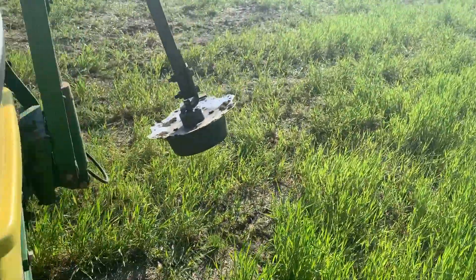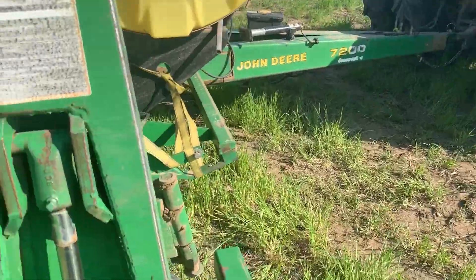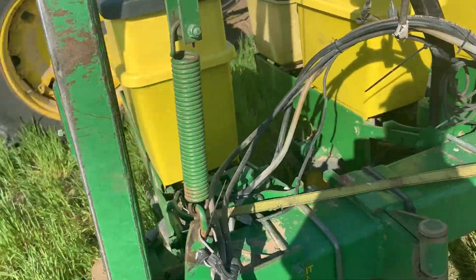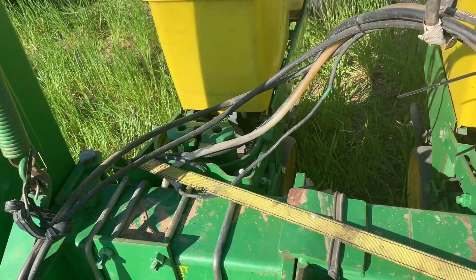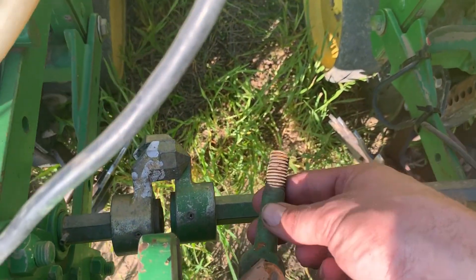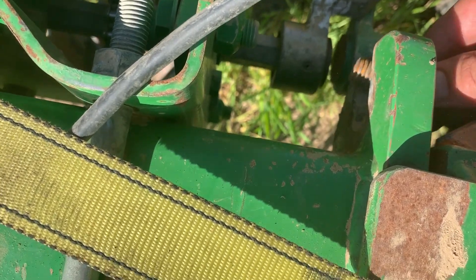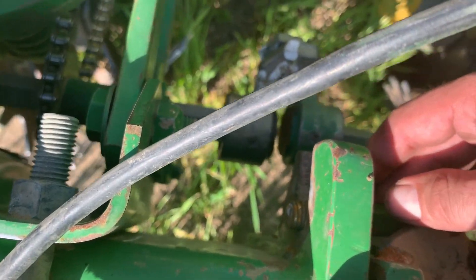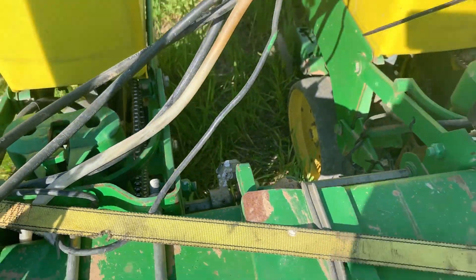Things were going good - it's pretty dang wet out there - but then all of a sudden I turned around and this happened. The outside row unit was kind of not planting straight, and as soon as I picked up, heck, it swung around on me. And if you can see - this bolt - the whole end just broke off on it. It's supposed to go there and be tight, and you can see it just snapped on me.